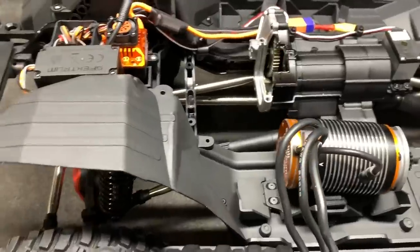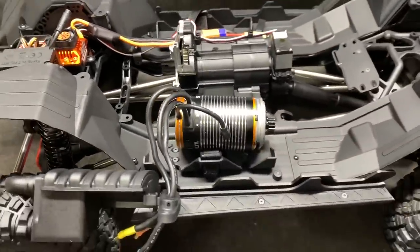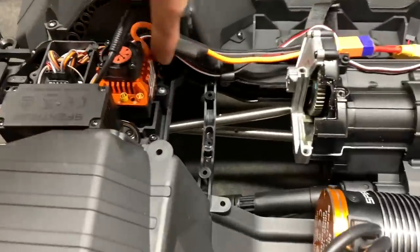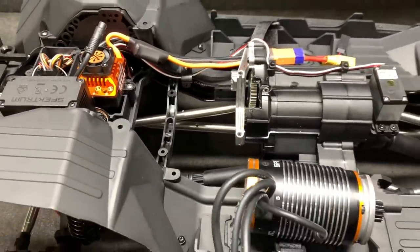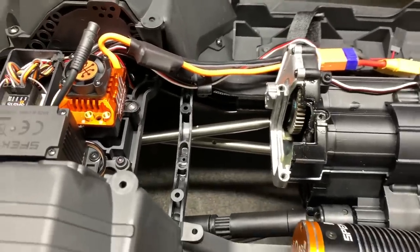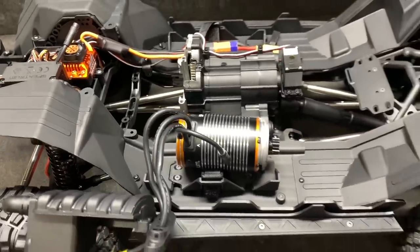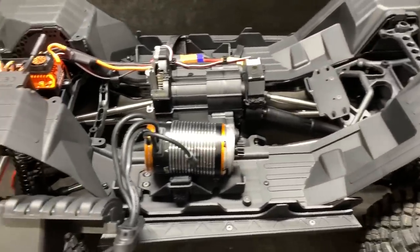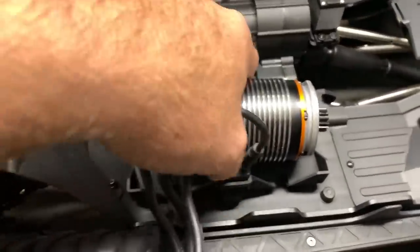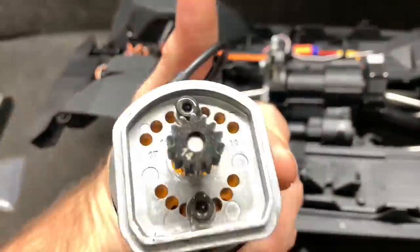I know some of you guys are crazy enough to do this — you can move all this stuff out of the way and I'm pretty sure you could probably fit like a 56113, something like that, maybe a big Castle 1100. Then you get 8S and you'd really find out what's going to break. But for me this is going to be plenty. I've got room to go up or down on the pinion, so that should be pretty simple.